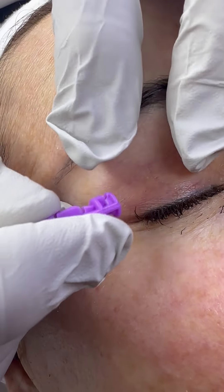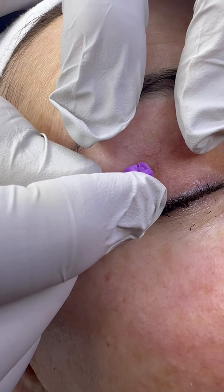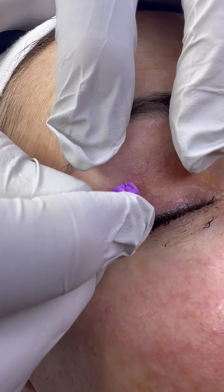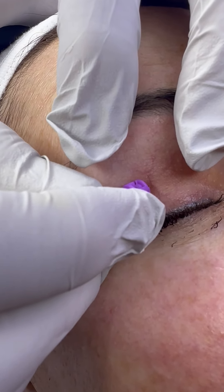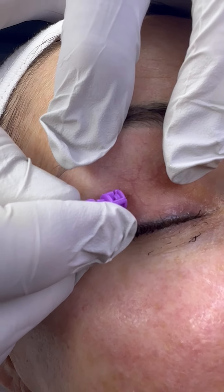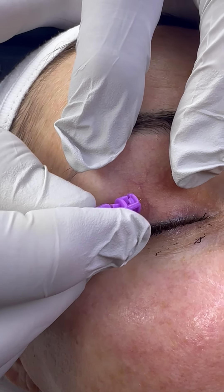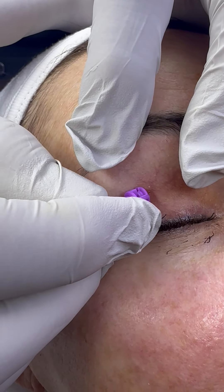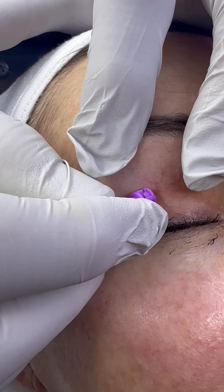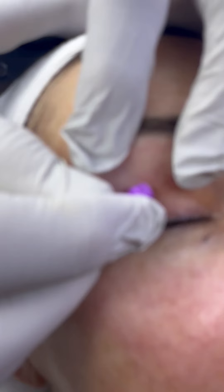We're going to stretch the skin here. I'm going to get in here, and you've got to just kind of catch that little pocket. It can take a little effort to finally trap the dead skin cell deposit that's in there. You need a steady hand — and a steady client.